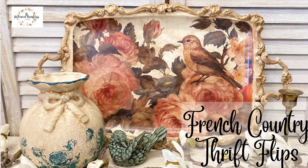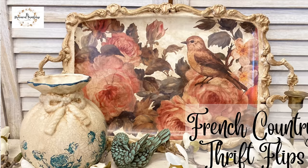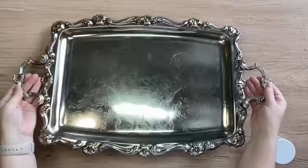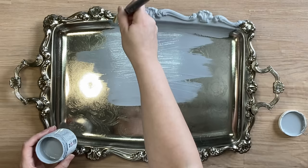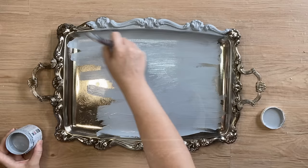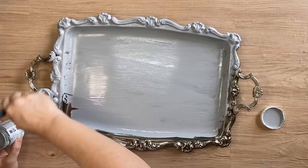Hi everyone, it's Erin from the Provincial Farmhouse. In today's video I'm doing some French country thrift flips using the new spring IOD release. For my first project I'm going to be working on this metal tray that I thrifted. To prime the surface I'm going to use Paint Couture's two-in-one primer. I'm going to be doing two coats on this piece. Some of you may not like that I'm painting this tray, but it had a lot of cup marks on the center part and honestly this is just going to give it a lovely refresh and it will work so much better in my home.